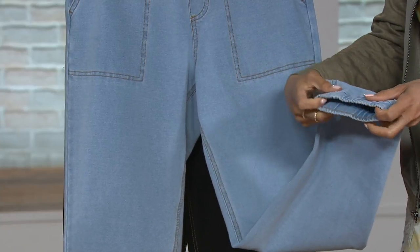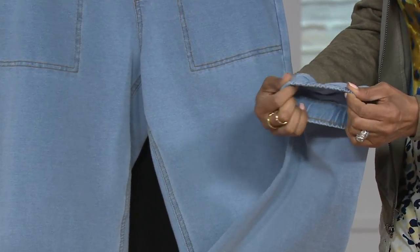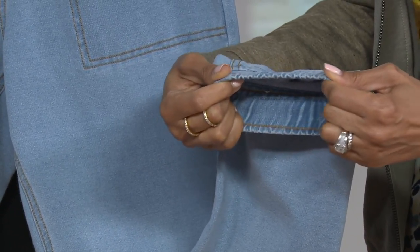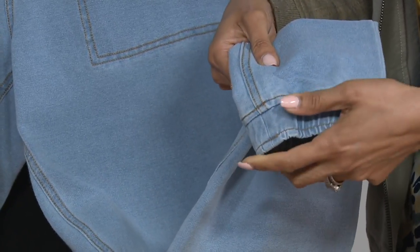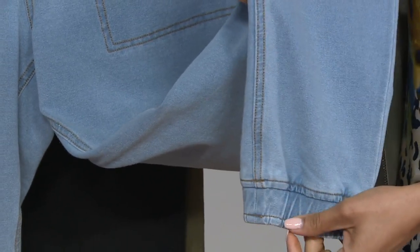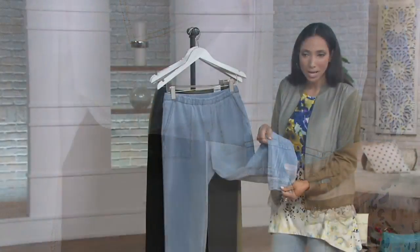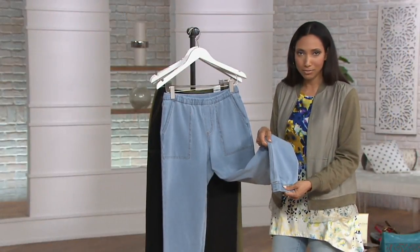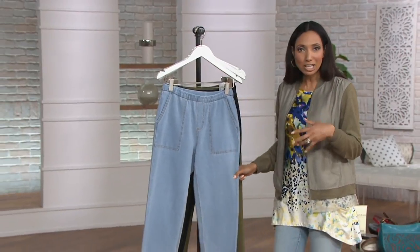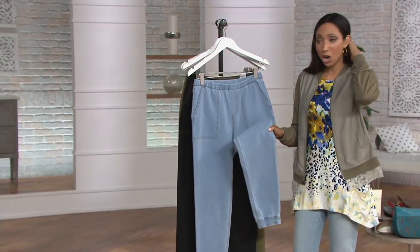That leads down to the fun jogger hem, which is elastic at the ankle. I want to show you how wide the opening is without even stretching it — you're not going to have to fight to get your foot through. Just a little bit of stretch and you're able to slide through easily, but the elastic holds the ankle and gives this the jogger silhouette. When we think of jogger-style sweatpants from gym class, those weren't the most attractive. This is cut to be really flattering on the body and doesn't look like a sweatpant.